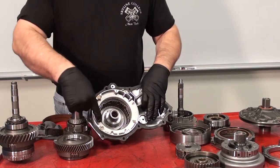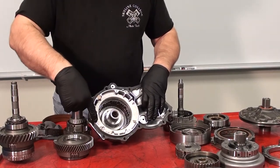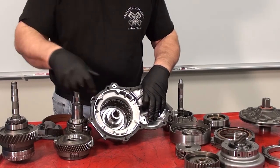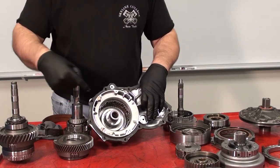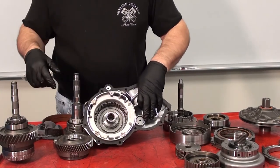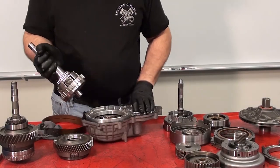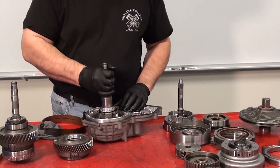These screws hold the overdrive brake B0, and when applied will prevent the overdrive sun gear from rotating. There is also an overdrive clutch C0 in the bottom of the housing, and this connects the overdrive sun gear to the overdrive carrier for non-overdrive operation.